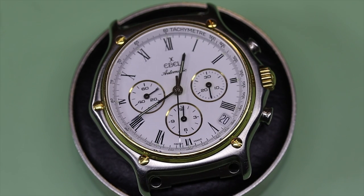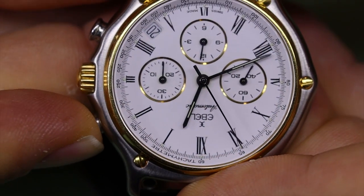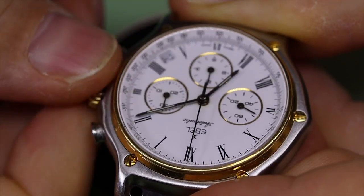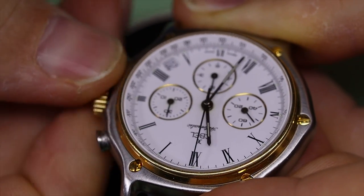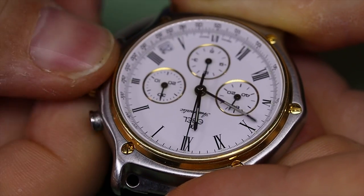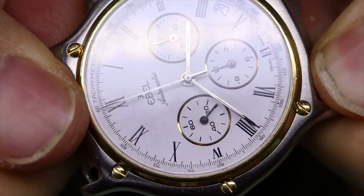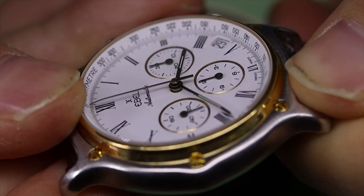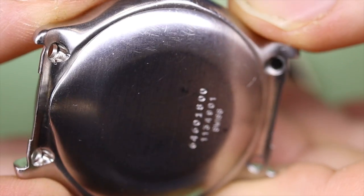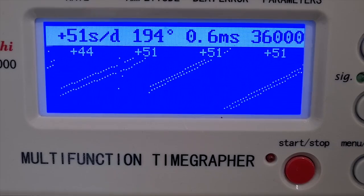Hello, welcome back to the channel. My name is Theon and today we have something quite spectacular on the bench: an Ebel 1911 with an El Primero movement from Zenith inside, masquerading as an Ebel movement. It's a beautiful, very dressy watch with a white dial, gold bezel, and golden highlights. Ebel has a thing where they don't have display backs unless they have their own movement inside.